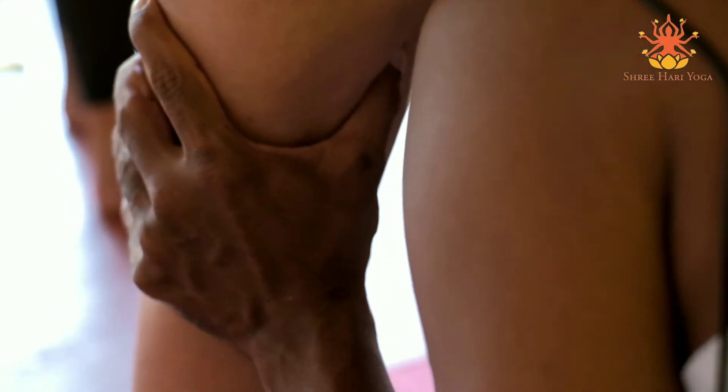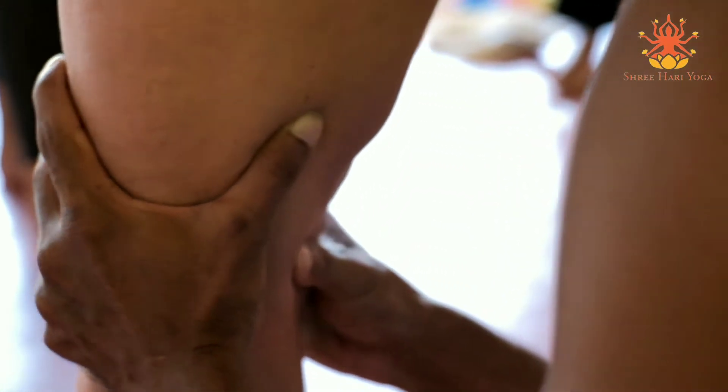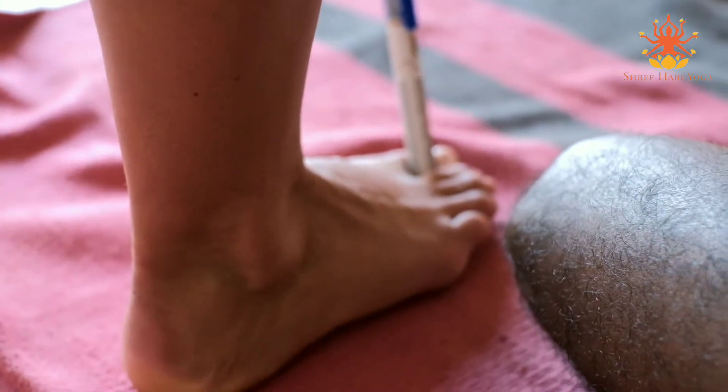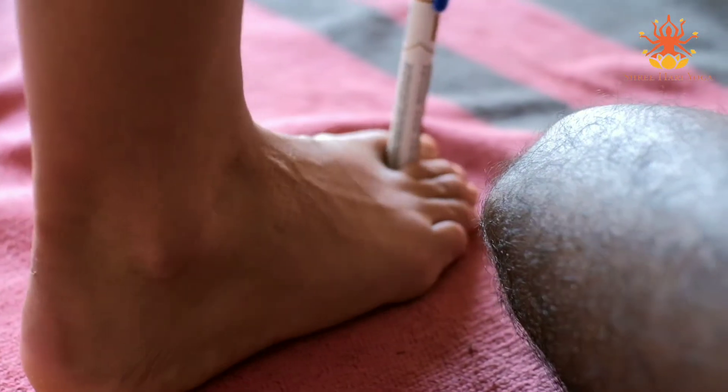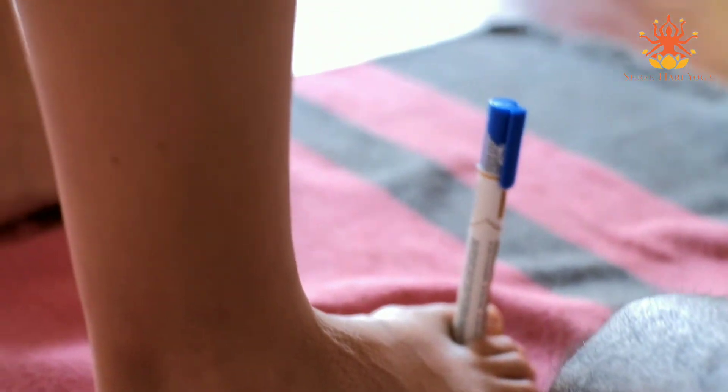If she places the center of the foot on the floor, then if she presses - now she is finding that the whole weight is coming into the foot instead of the knee. She says: 'I feel it, but it's hard to balance.' Yes, because the rotation is happening.